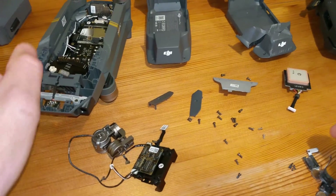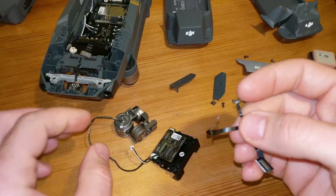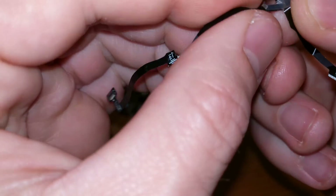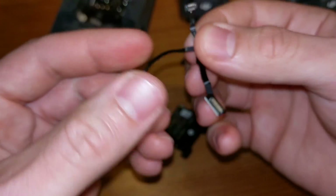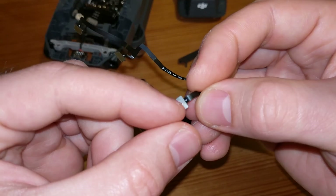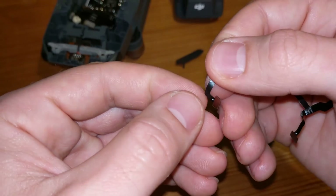I found out that actually this ribbon cable — flex print cable — has a small rupture about here. And this is for the motors: this is for the pitch motor, yaw, and roll.